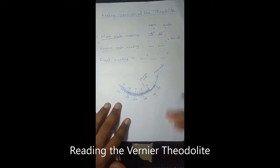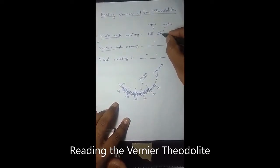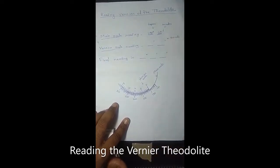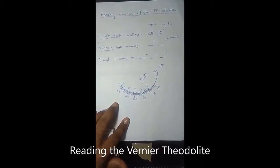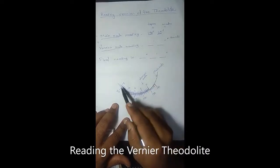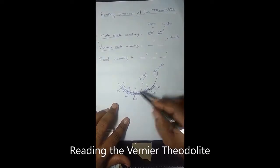We will discuss in detail again with photographs of some readings of the theodolite. The main scale reading is taken. The main scale gives reading up to 20 minutes. If we have to take the reading in between 190 degree 20 minutes and 190 degree 40 minutes, there will be some reading in between. So the vernier is marked from zero minutes to 20 minutes, in the same manner as the main scale, but the vernier is marked in minutes.